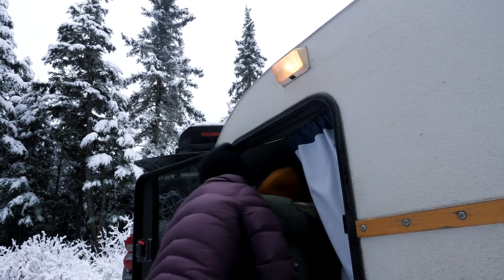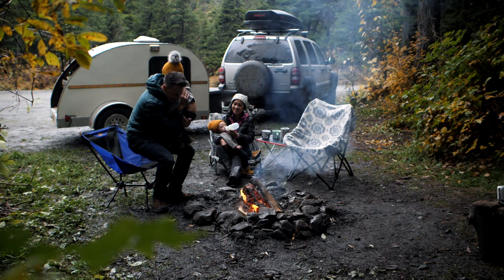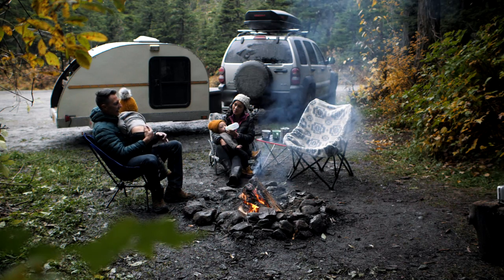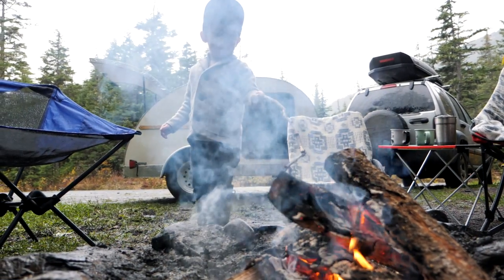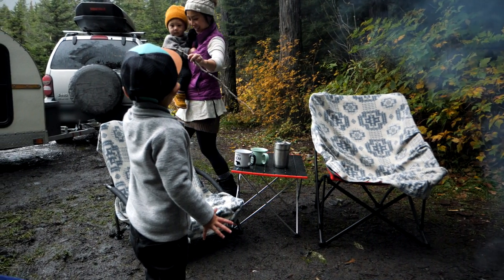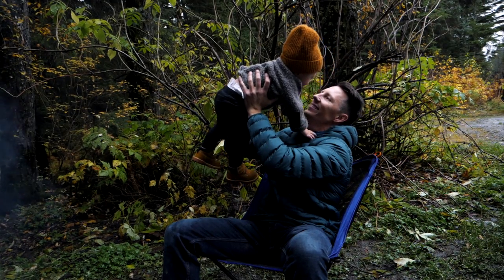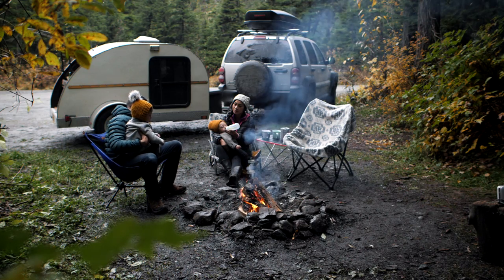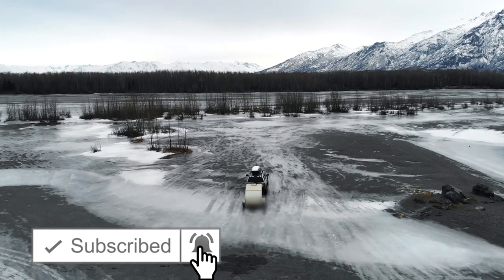Each family must discover what works for them — that's what brings families together out here. It isn't something you can fully learn from a book or the internet. Each trip it gets a little better and a little more simple, and all of a sudden you look back at your photos and realize you've become an outdoor family. I have a playlist of gear we use to make life more simple, and a video on how we organize our trailer. Safe travels, everyone!